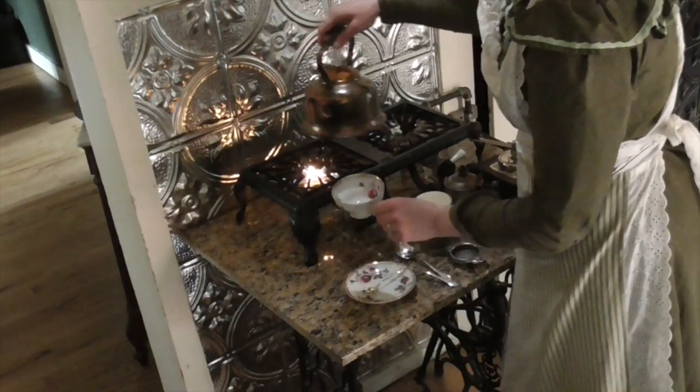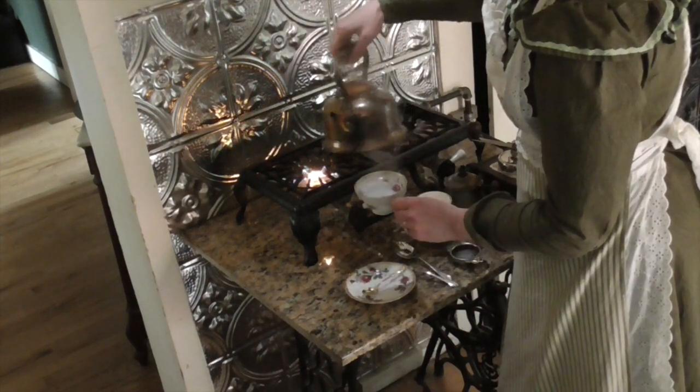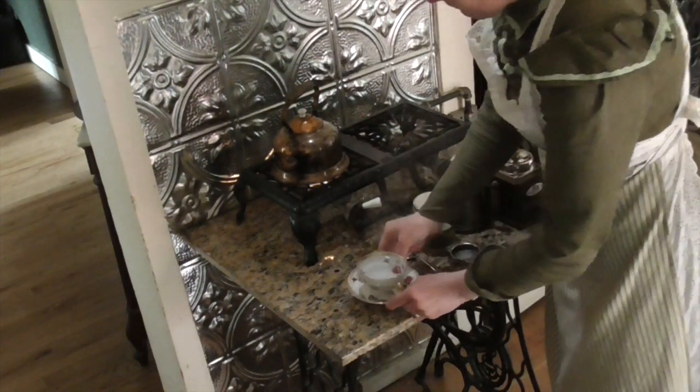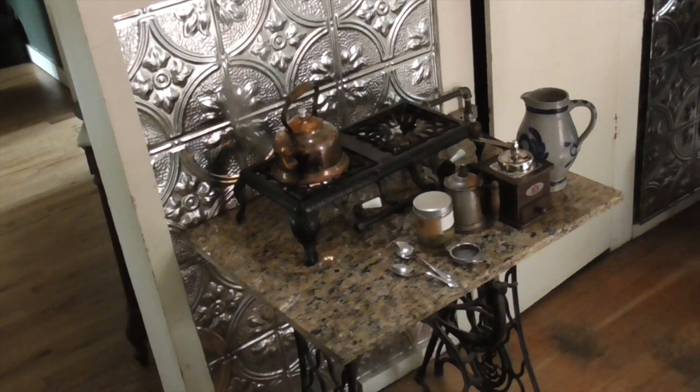A useful trick for any hot beverages that I learned when I lived in Japan is to heat up the cup before pouring in the hot drink. All you have to do is pour hot water in your cup and set it aside while you prepare the main attraction. This keeps the cup from chilling your coffee, tea, or cocoa so things stay warm longer.